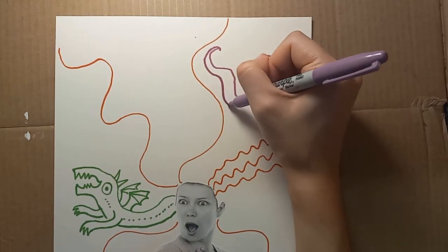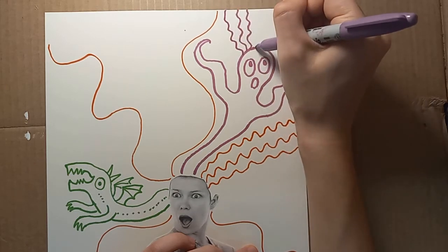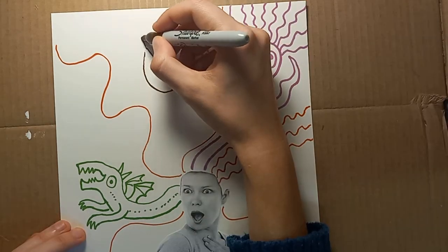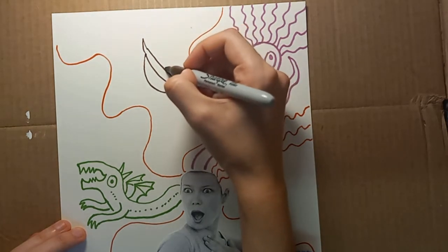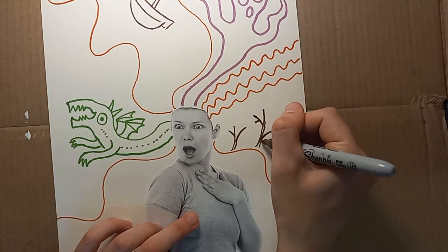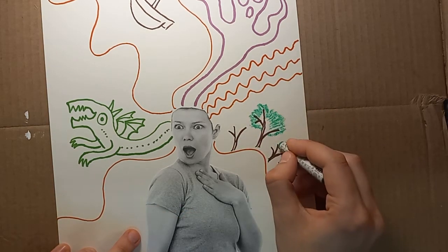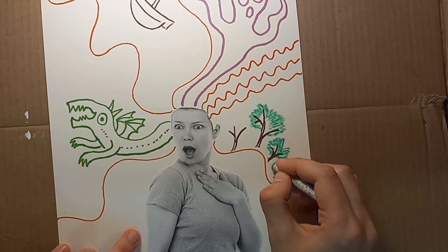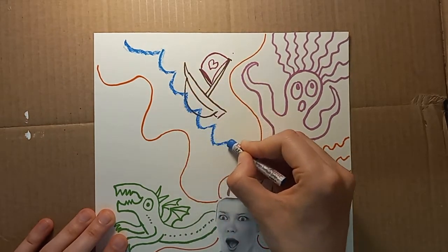I'm also going to add a spooky purple ghost person in there. Maybe the purple ghost can have its own set of crazy hair — that's kind of fun. Let's see what else we can add: maybe a little boat, maybe some trees. I'm going to use an oil pastel for the leaves on the trees so they'll have a little more texture than if I was using a marker. We can also add some water for our little boat to be floating in.